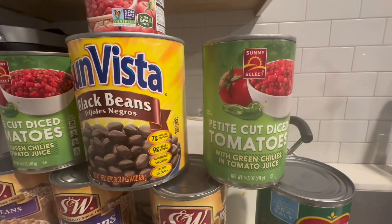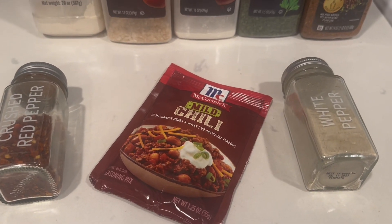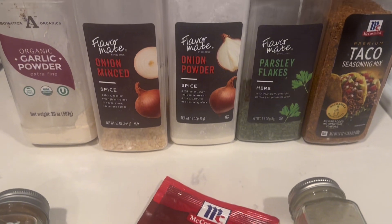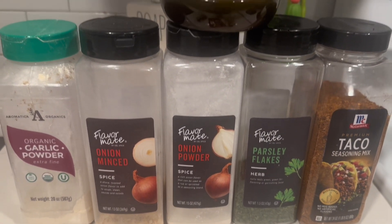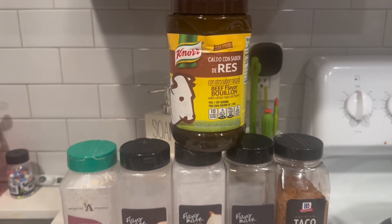So you want to gather all of your beans. These are the ones that I'm using here, and I'm going to be using chili pepper, white pepper, and some chili bean mix. These are just some of the seasonings that I'm going to be using.